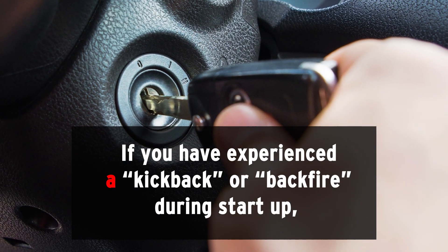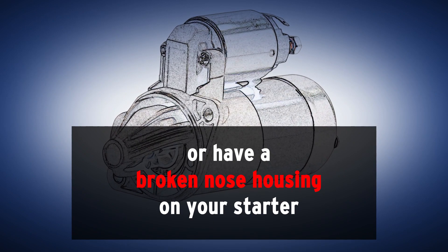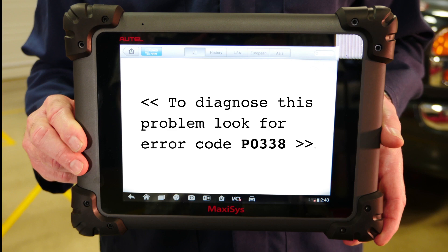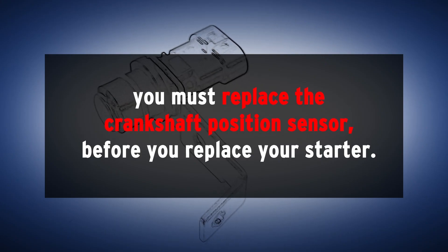If you have experienced a kickback or backfire during startup, or have a broken nose housing on your starter, and if you have an engine service light illuminated with DTC code P0338, you must replace the crankshaft position sensor before you replace the starter.